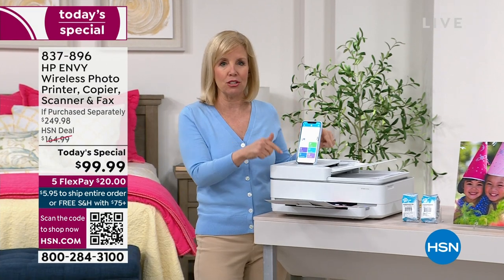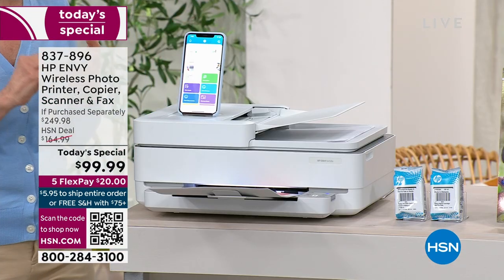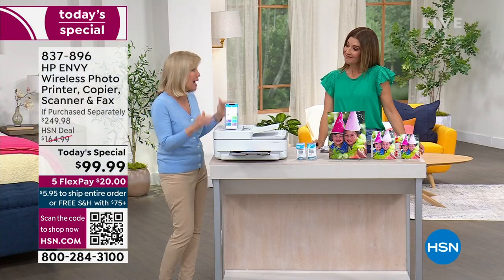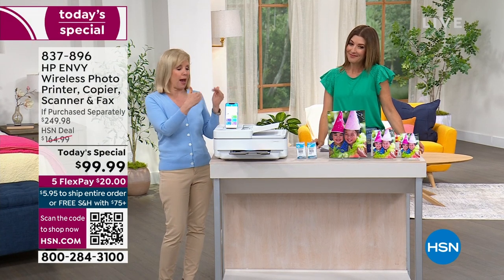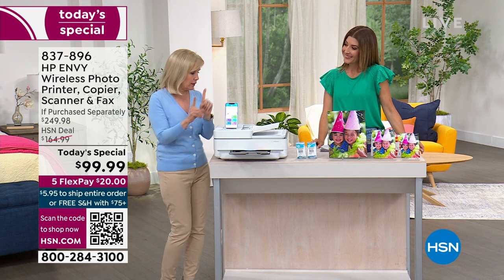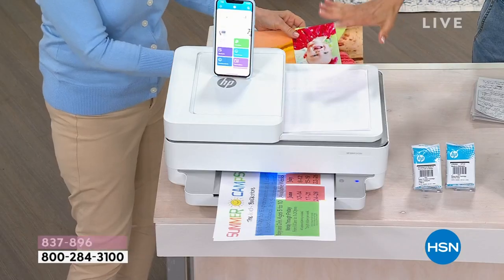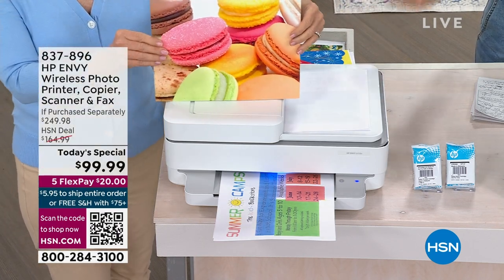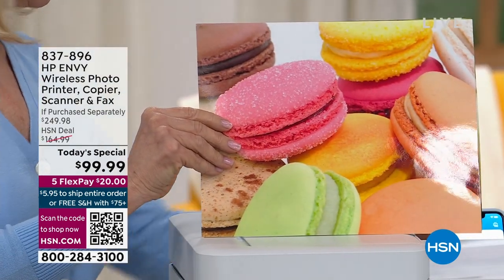Everyone in your family can use this printer. It's an all-in-one — it will print, copy, scan, and yes, even fax. It's really hard to find printers with fax nowadays, but HP made this one specifically with fax included. You can download the app for all kinds of fun features. The last two times we had a printer as a today's special, they sold out in a flash — sold out by early afternoon. We're finally able to bring back another beautiful brand new HP printer.